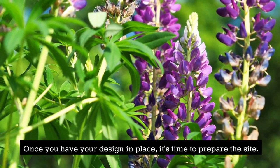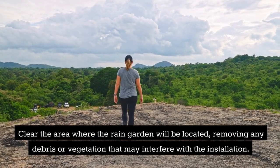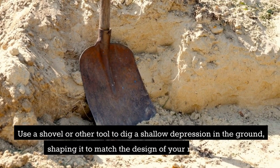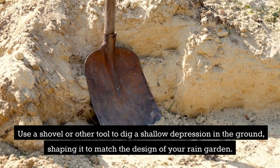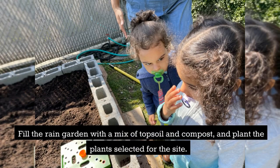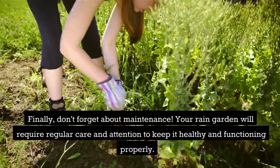Once you have your design in place, it's time to prepare the site. Clear the area where the rain garden will be located, removing any debris or vegetation that may interfere with the installation. Use a shovel or other tool to dig a shallow depression in the ground, shaping it to match the design of your rain garden. Next, fill the rain garden with a mix of topsoil and compost and plant the plants selected for the site.